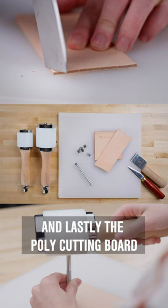And lastly, the poly cutting board can be used for knife cutting and stamping.